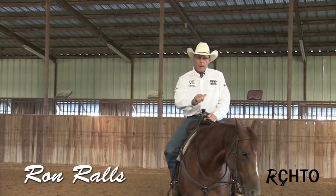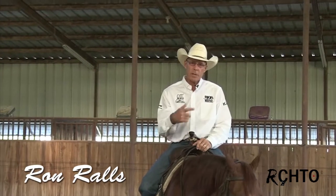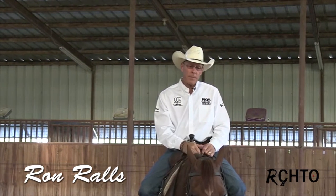Once I get them broke to back up good, I teach them — I call it a drill because they're actually drilling a hole in the ground with their hind leg. I want them to cross over. I want them to have a real free, nice step in front.